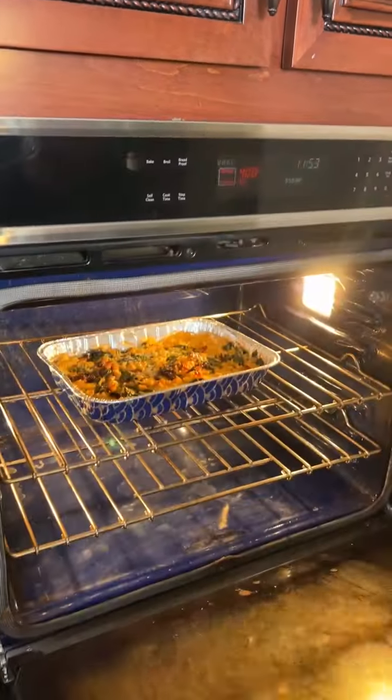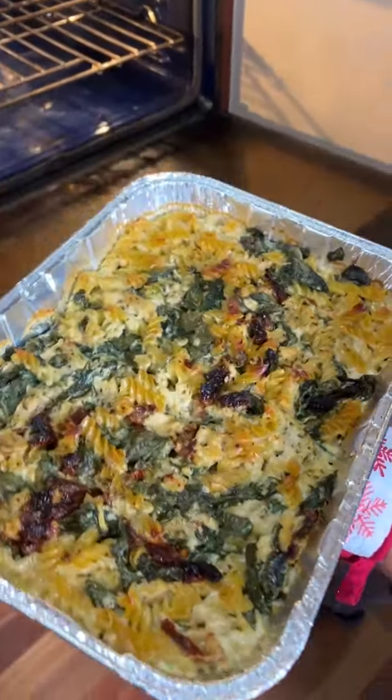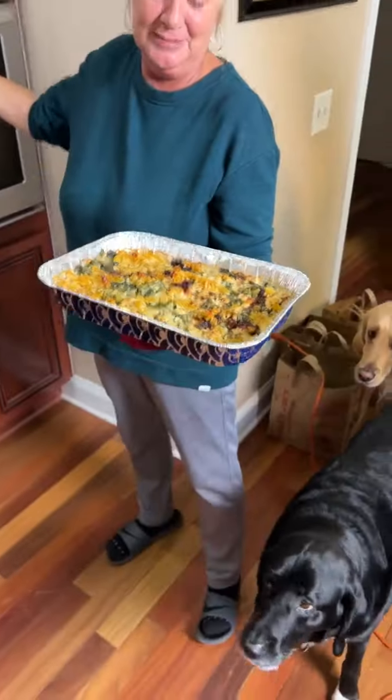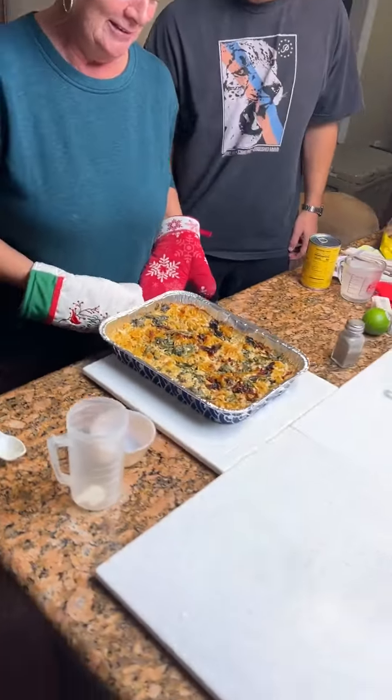Let's see that — oh, look at those roasted red tomatoes! Oh my gosh, and the spinach. That looks so good. The dog even thinks it looks good — Bradley's got his nose going.